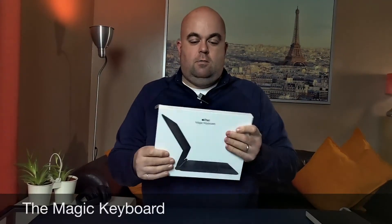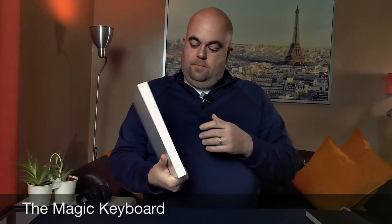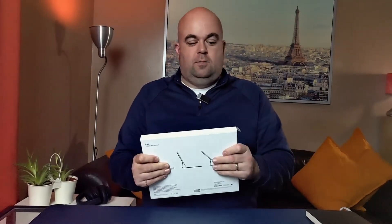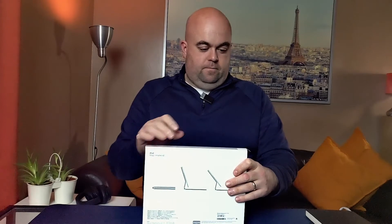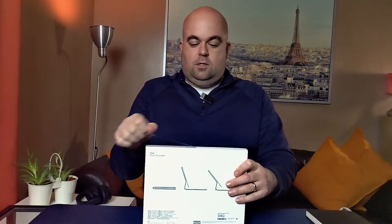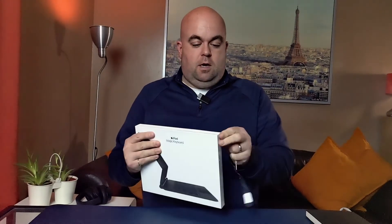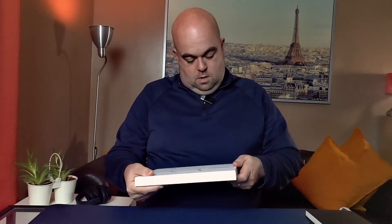To go along with the new iPad, I'm going to see what all the fuss is about with the Magic Keyboard. Again, not being a tech guy, this is not a review — this is just a normal guy's unboxing, to see if I can use this keyboard and iPad as my only device going forward.